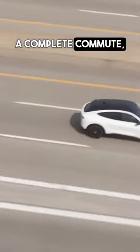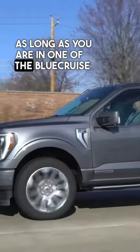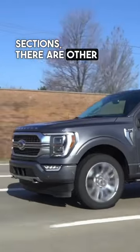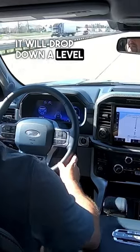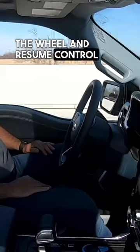You can have a complete commute — a hundred percent on Blue Cruise — as long as you are in one of the Blue Cruise sections. There are other places where it will drop down a level or two and you will be instructed to put your hands back on the wheel and resume control of the vehicle.